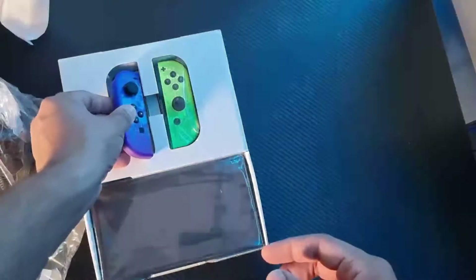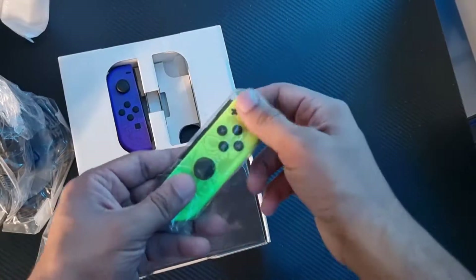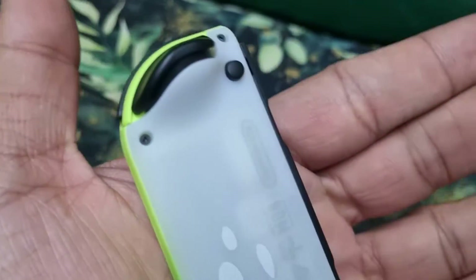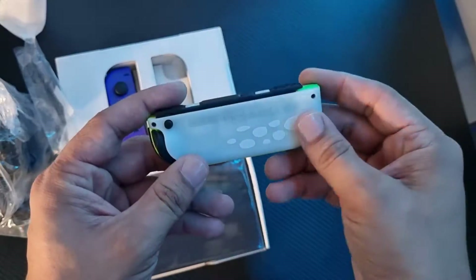And after that, I have the right Joycon, which you can see is also multi-color neon on the top and green on the bottom. You can see the same graffiti design on the front and back.